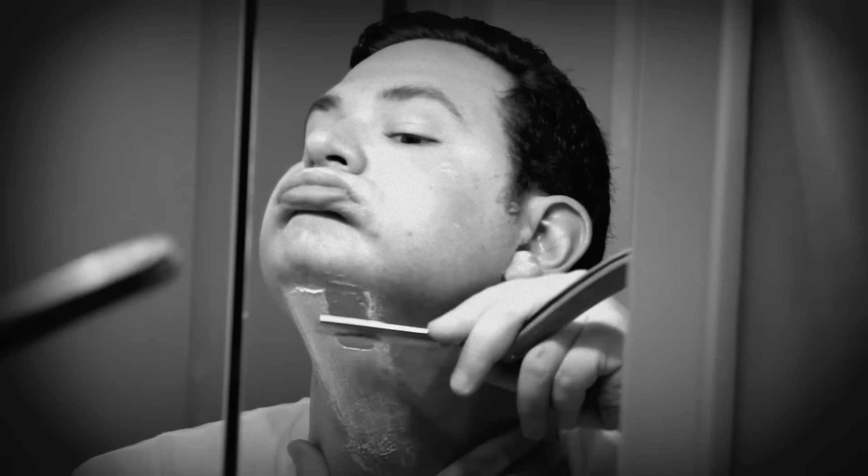Throw your head back and elevate the chin. With your left fingers, draw skin downward. Take extra care as you shave. The skin under the neck is much more sensitive and prone to cutting.